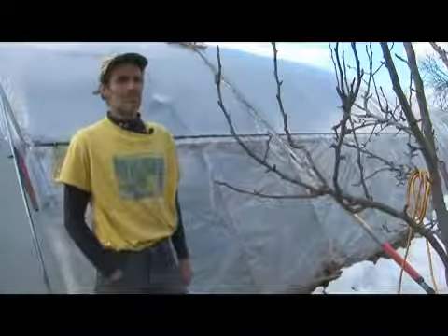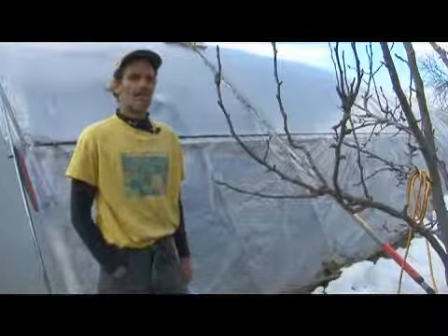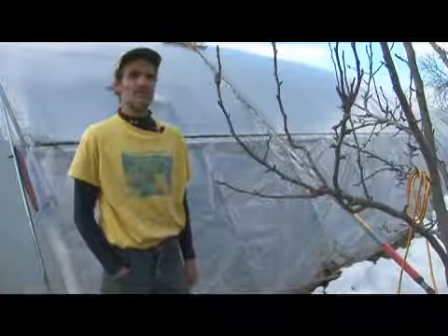Therefore, I watch the weather forecast, I watch the long range forecast, and I don't go away if a big blizzard is predicted. I'll show you my tool for clearing snow.